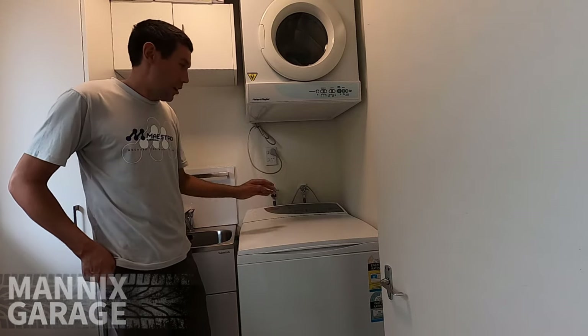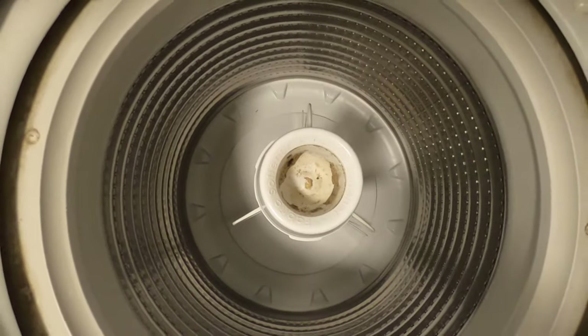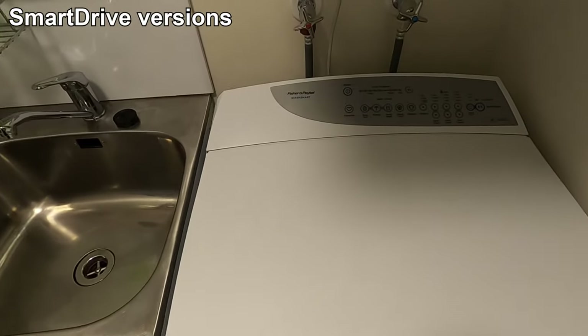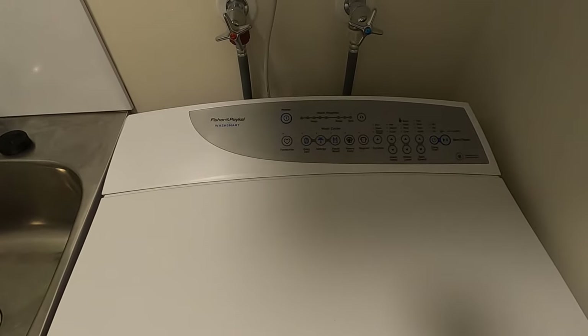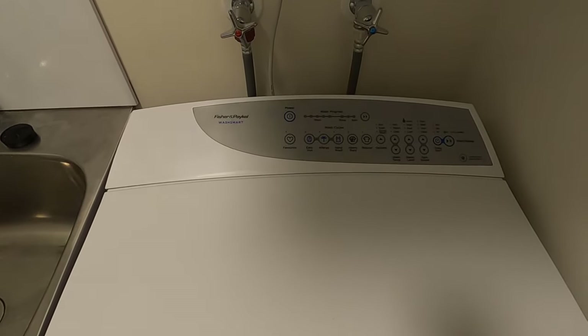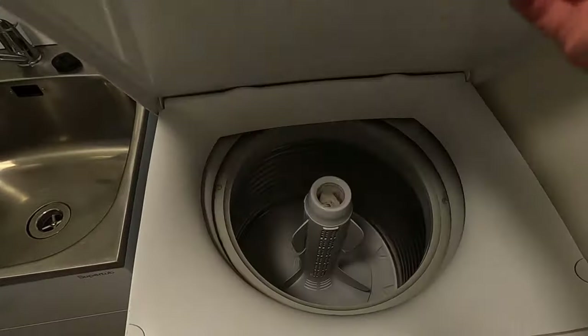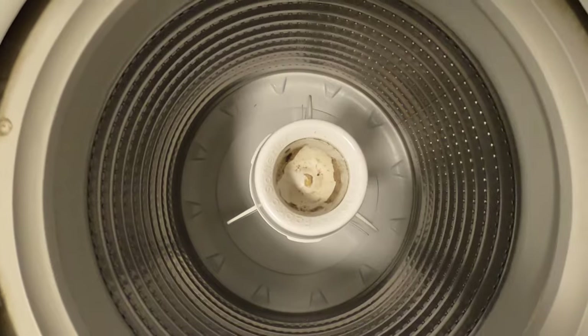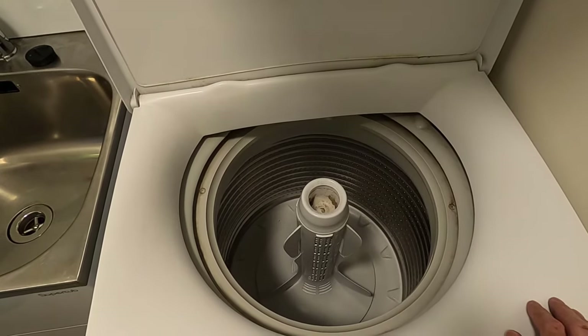In this video we're in the laundry and this washing machine has a bit of a musty smell to it. This washing machine is a Fisher and Paykel Smart Drive model, the Phase 5 version. The different phases just have a different console but the inner and outer bowl setup is pretty much similar. If you've got a different version of this machine you should still be able to follow this instructional video because the process to get the inner bowl out is basically the same.